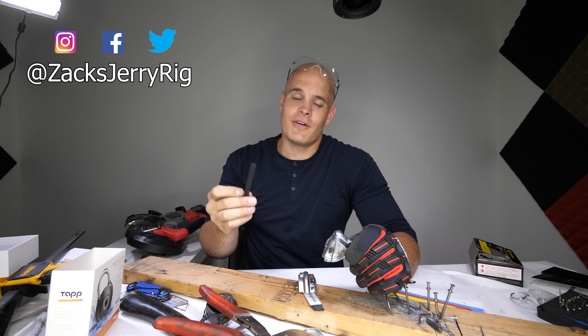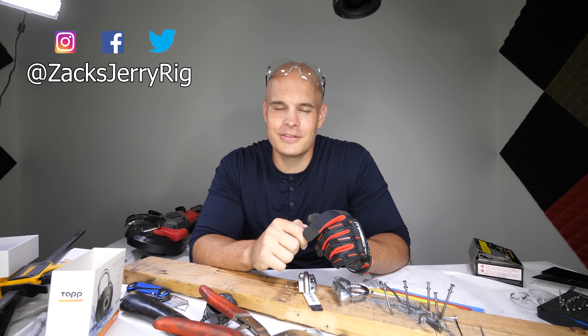Hit that subscribe button if you haven't already. Come hang out with me on Instagram and Twitter, and thanks a ton for watching. I'll see you around.